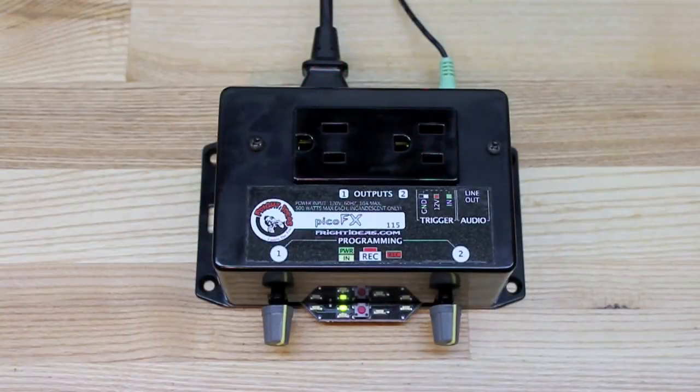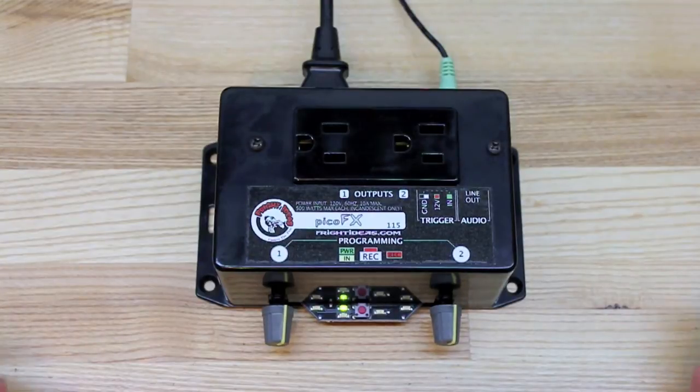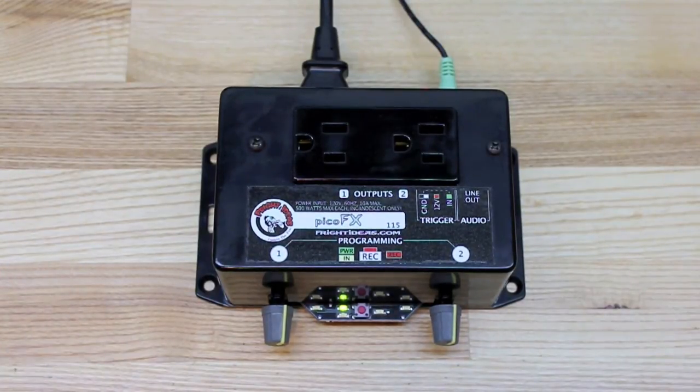Hello and welcome to our PicoFX demonstration video. The PicoFX is our lighting controller. This can be programmed to do thunderstorms, peppers, ghosts — basically anything you can think of that involves flickering lights, turning off and on different devices, and having it synchronized with sound.